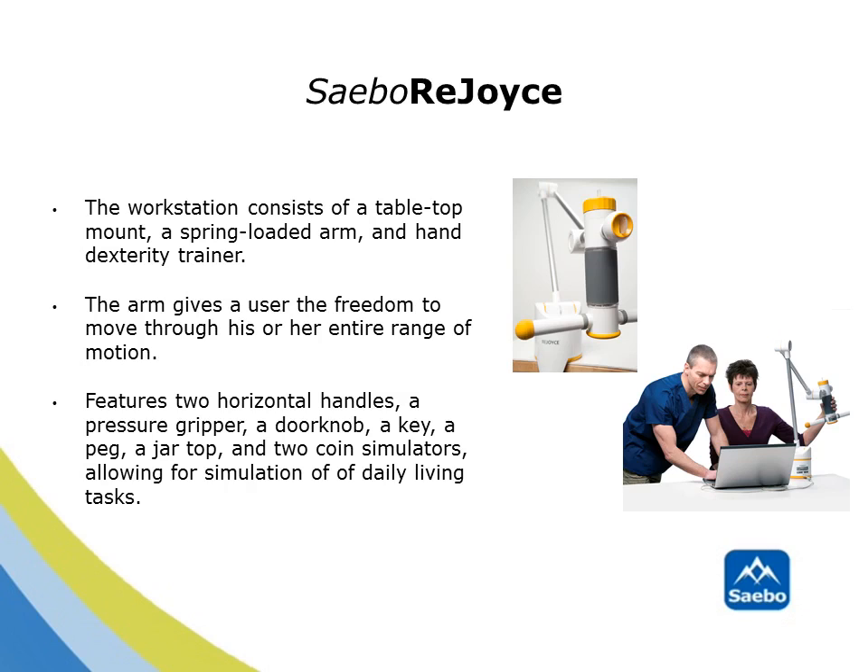The SABO Rejoice system is lightweight and portable. It is mounted to a table, has a spring-loaded arm, and a hand dexterity trainer called a manipulandum. The spring-loaded arm is positioned at a comfortable height to give the user the freedom to move through his or her entire range of motion.